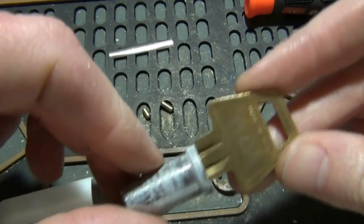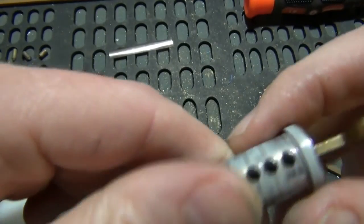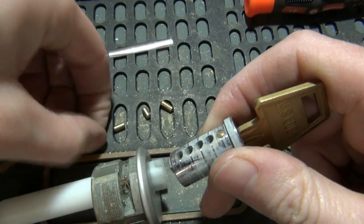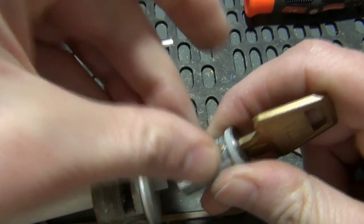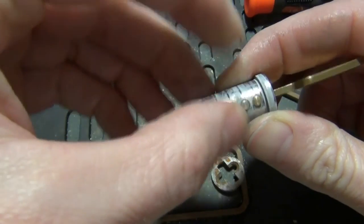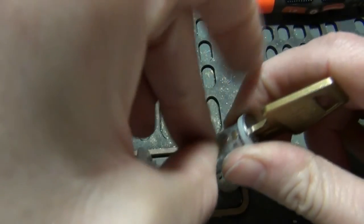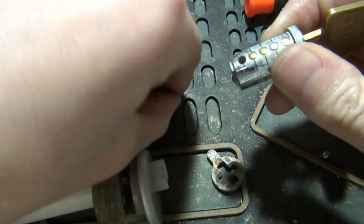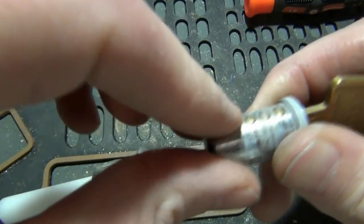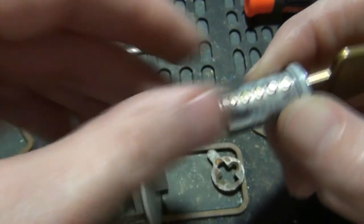So now we're going to take our new key that we're going to rekey the lock to — and this actually has the key code stamped on it. It's a 3-1-4-2-6. In the interest of speed, I've already pulled the pins out, so drop them in: that's a four, one, three, one, four, two, and six. You'll notice that all the pins are flush on the top of the plug — that's what you want. Then we insert it back in.